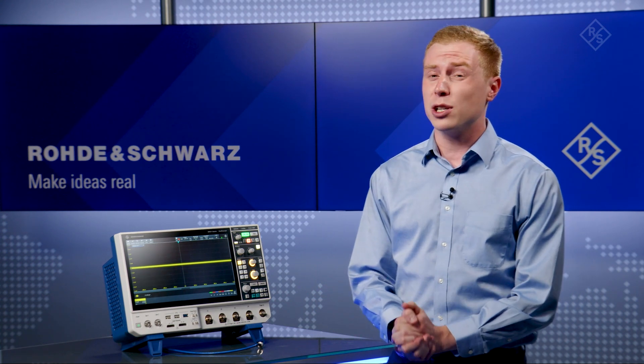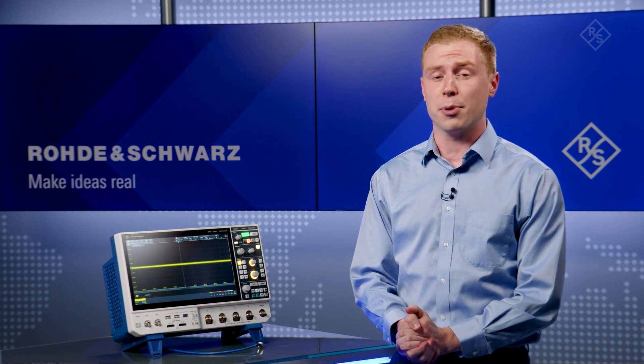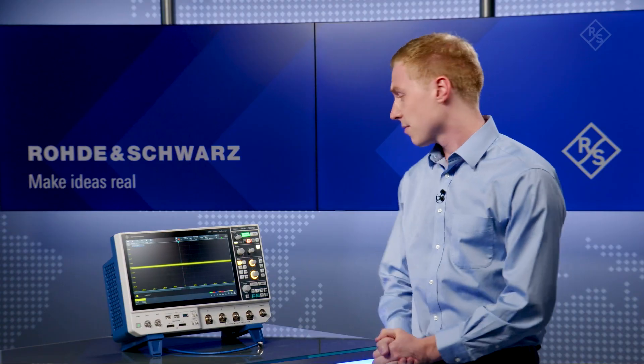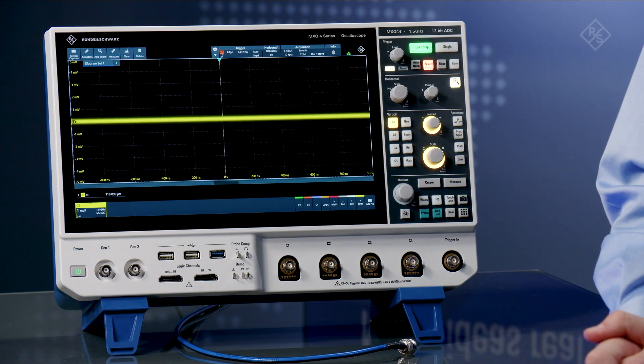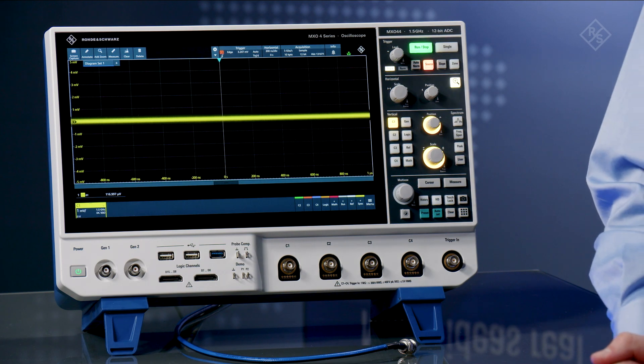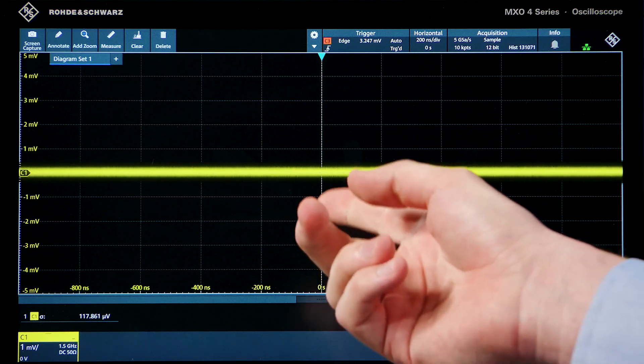A quick way to characterize instrument noise is to disconnect all inputs and measure the thickness of the signal. Let's take a look. Users often care about noise at the most sensitive vertical settings, and the MX04 scope has the lowest noise floor in its class, at 1 millivolt per division.